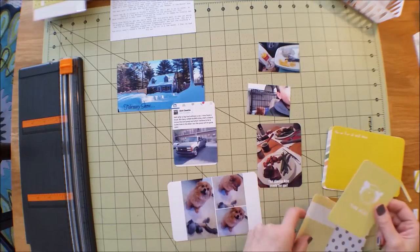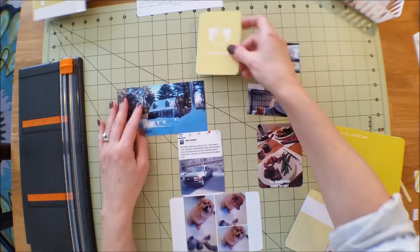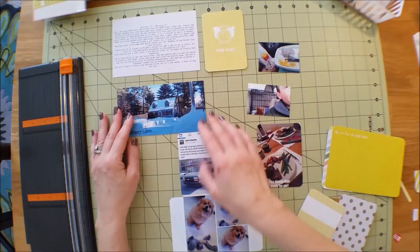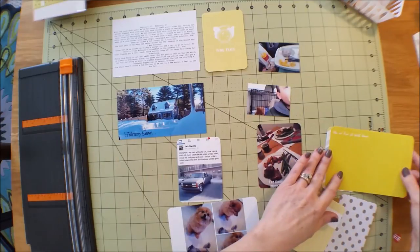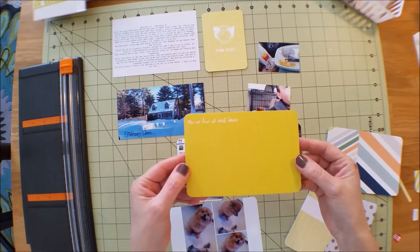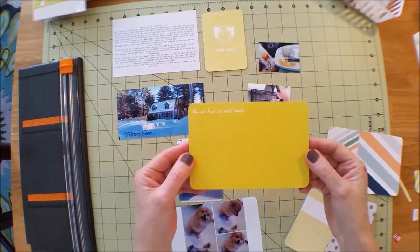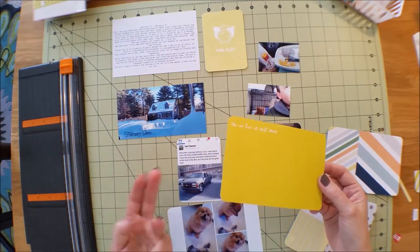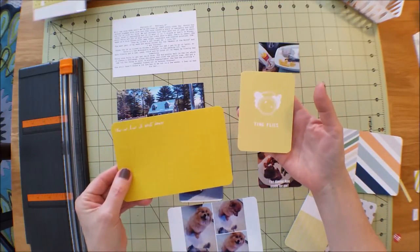I picked out a 'Time Flies' card because I can't believe it's already February. I'm going to put that in the upper left-hand corner of the page. Then I want to put this nice picture of my house with all the snow. This card is not from the Scraptastic kit - it's actually from Project Life, the Sunshine Edition. I love the colors. I try to use up my kit cards first, then add from other collections if needed.